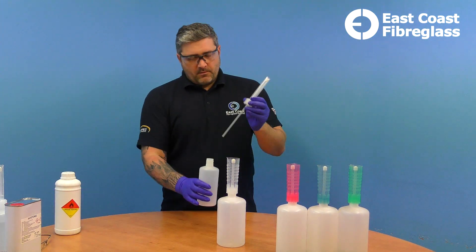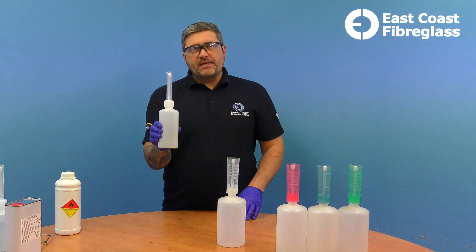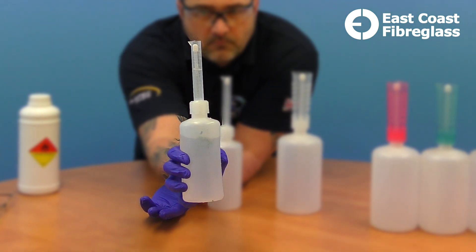Pop the spout back on, and as you squeeze the bottle you'll see the catalyst fill up the spout. When you let go of the bottle the catalyst won't disappear — it'll stay in the spout at whatever measurement you require.